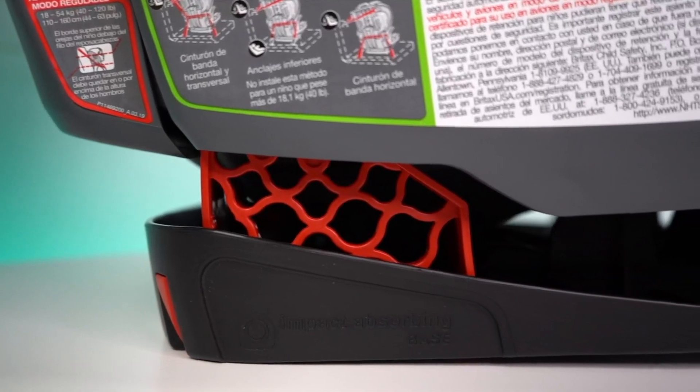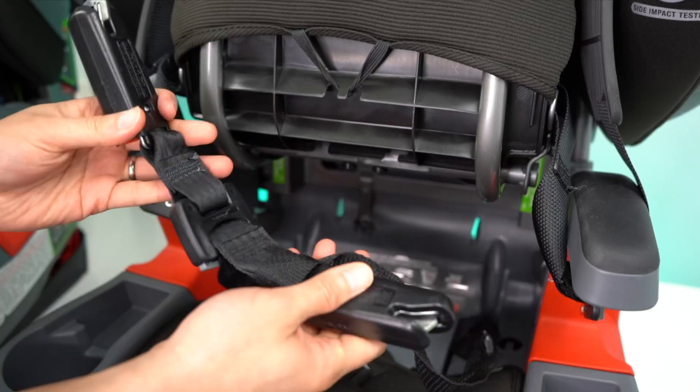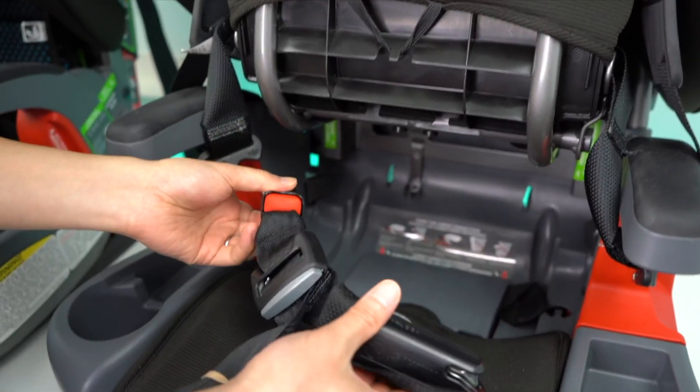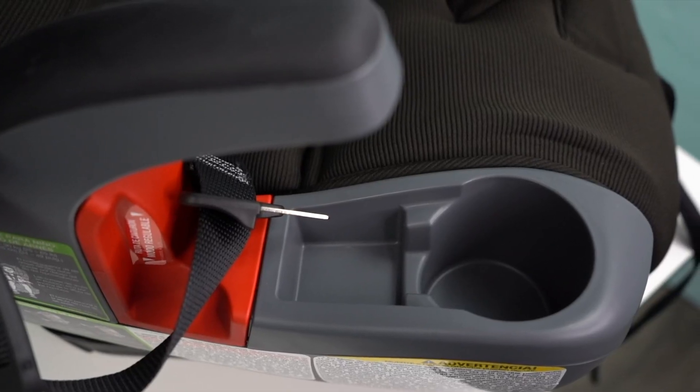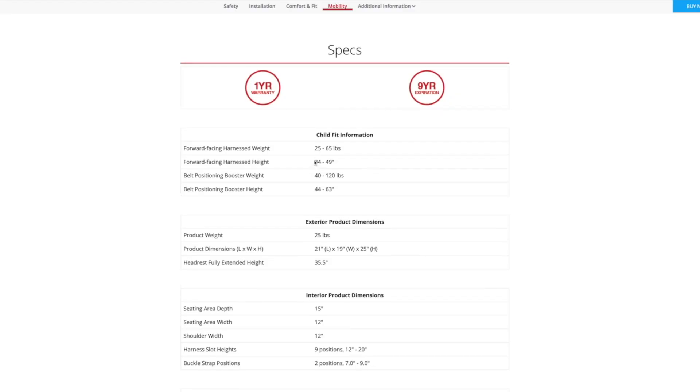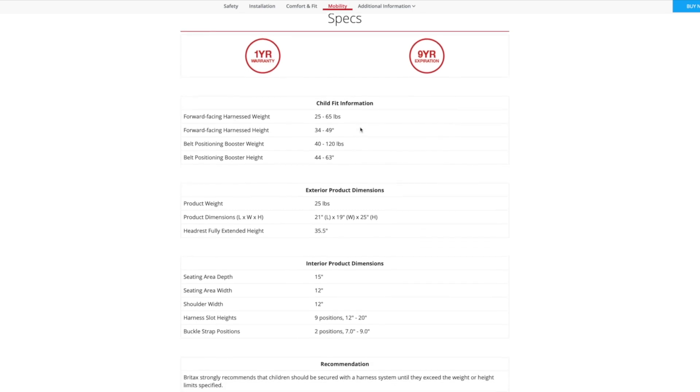Both also have the safe cell energy absorbing base, which helps absorb some energy during a crash. Both have lower latch connectors hidden under the seat. Both have two cup holders and two snack holders. And finally, both come with a one year warranty and nine year expiration date.